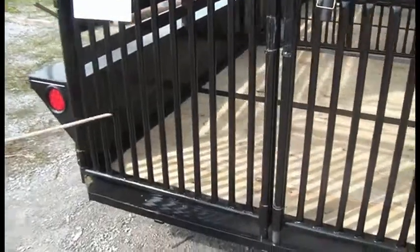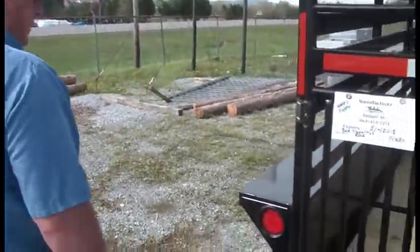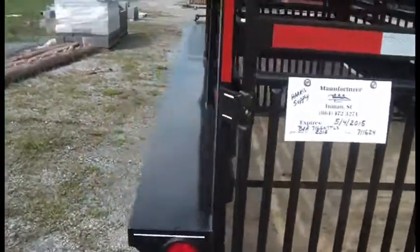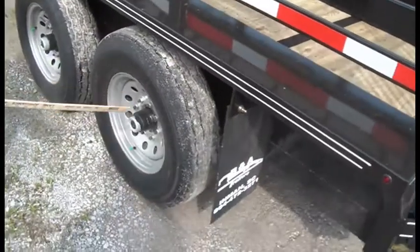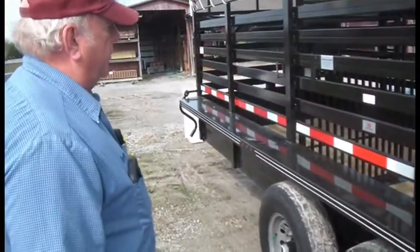A lot of these little trailers are only 6 foot wide, but this one is 6 foot 6. We can do a 7 foot if you'd like, and we can go all the way up to 32 foot or 40 foot. We can put two axles, or we can do a triangle system for you if you'd like that.